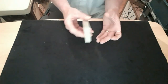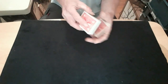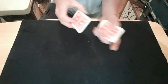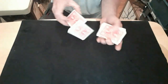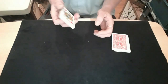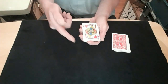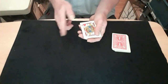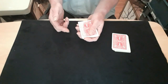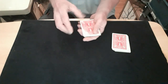Say to spectator one to tell you to stop whenever, then you do your Hindu force — taking two or three cards at a time off the top of the packet, keeping that force card on the bottom all the time but not showing it. They say stop; you put that packet on the table, turn this over and grip it in your other hand. You get them to sign their name across the front, then you do a double lift — turn it facing down — then you're picking up the top card.